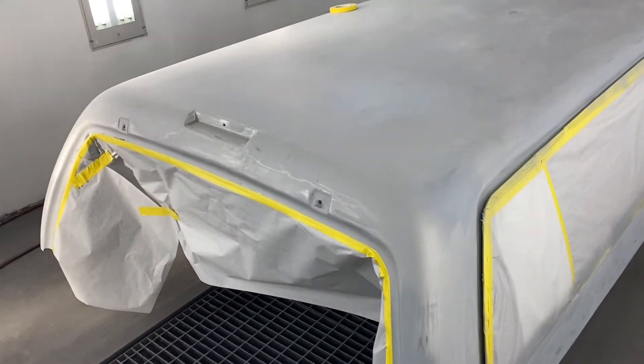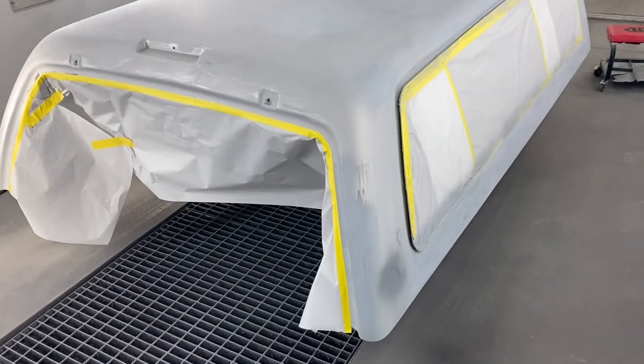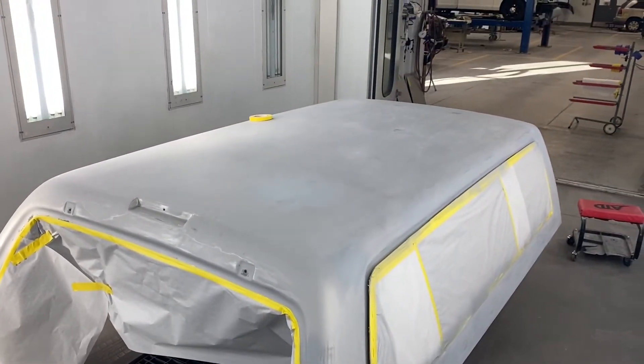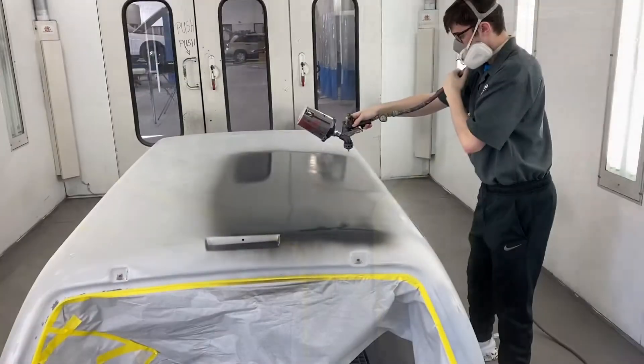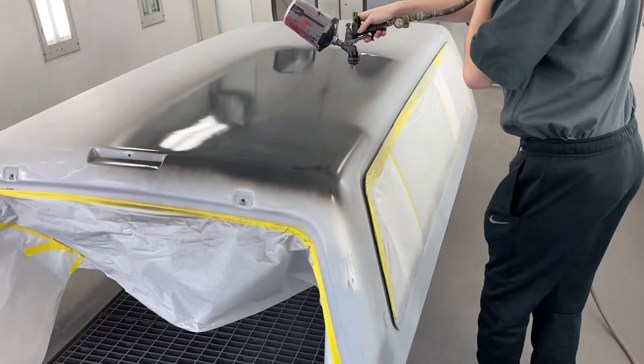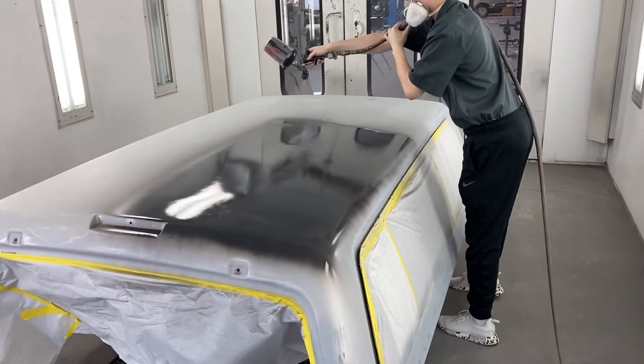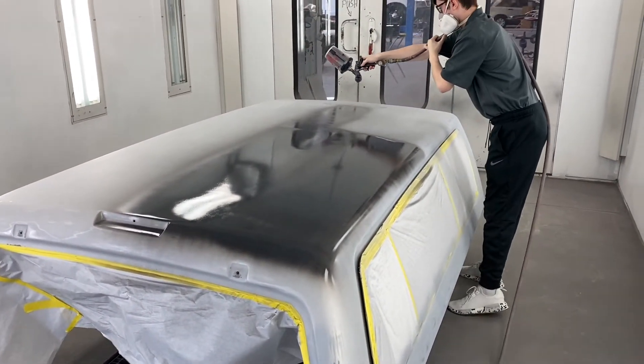He's going to be shooting a coat of sealer on it. That was the bad spot — it wasn't bad at all, it's in really good shape. We're going to be painting her single stage black. Nolan's putting a coat of sealer on this cab — this is the biggest thing he's painted so far. He's doing good.